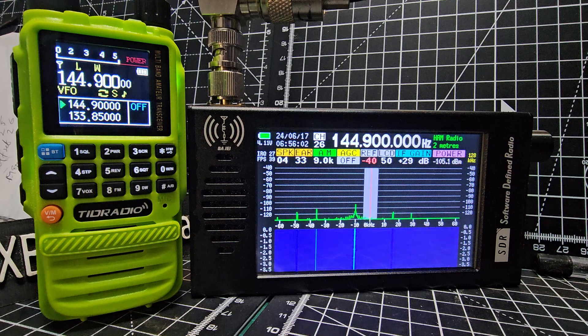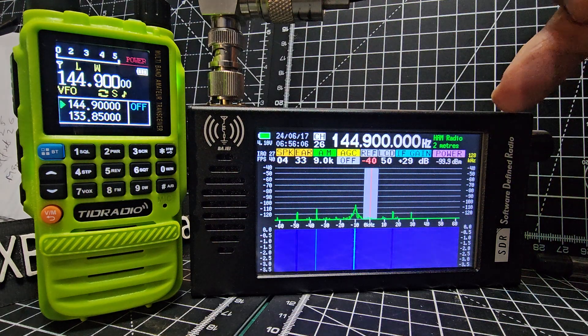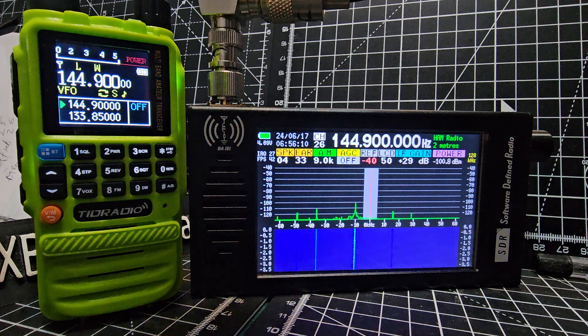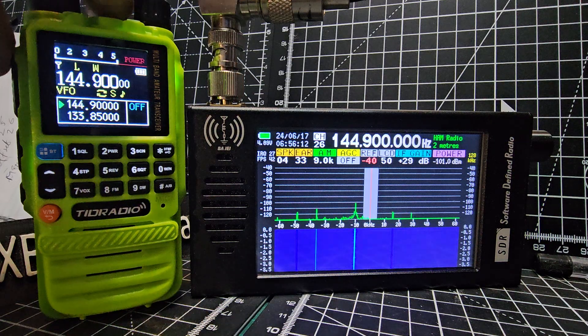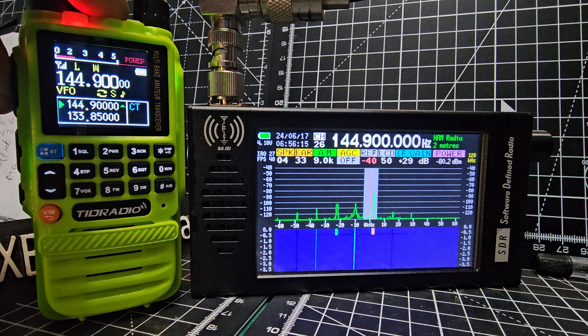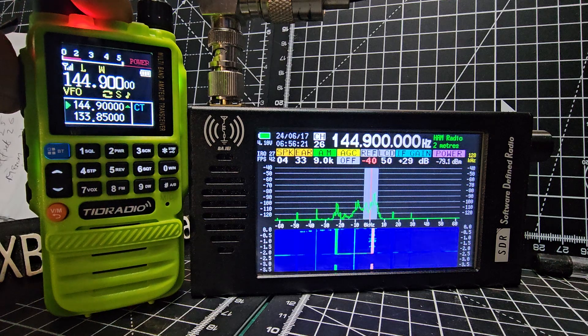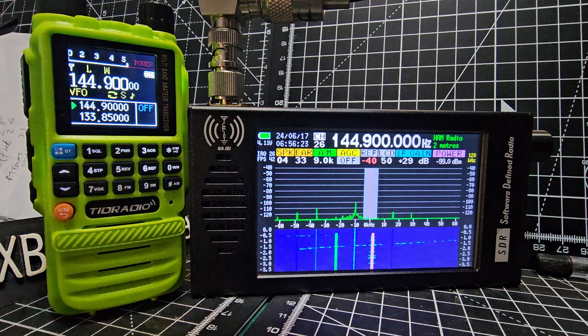If we just want to check the spectrum, we can change the width here. We're on 128 kilohertz width at the moment. I just briefly key the H3 here and you'll see there — you can use it as a spectrum scope or waterfall scope. You can see the signals there. If you wanted to hear what that sounded like, it just sounds like a garbled mess.